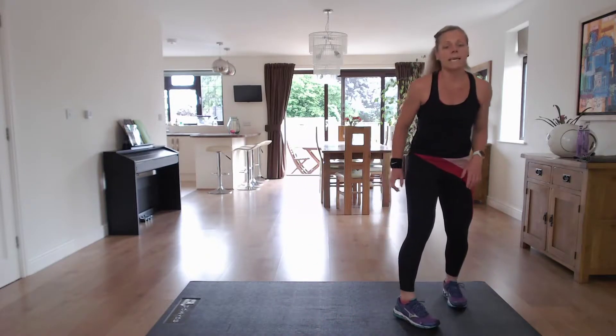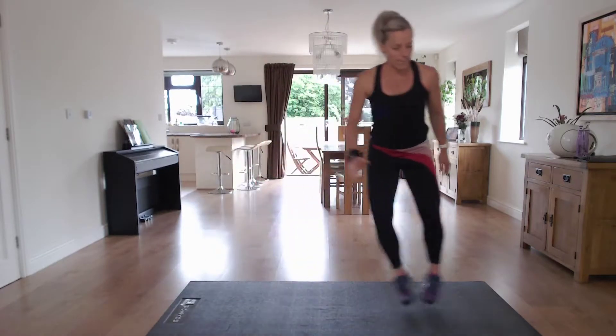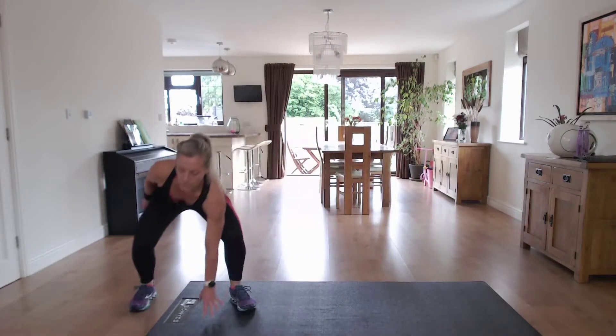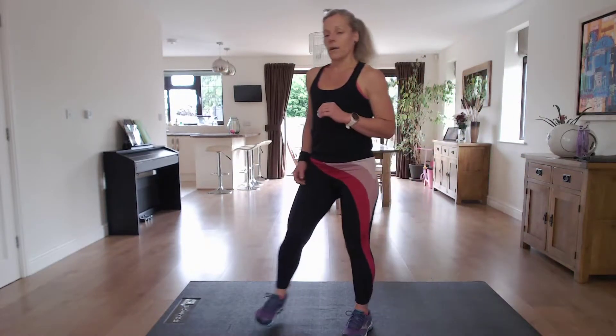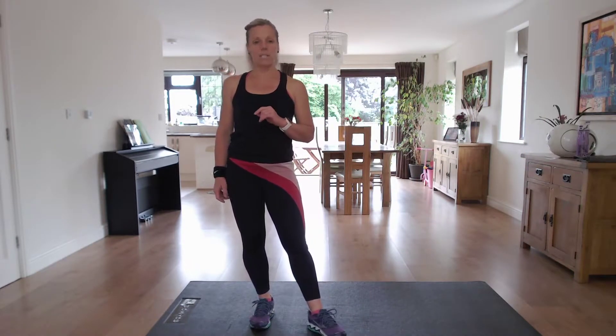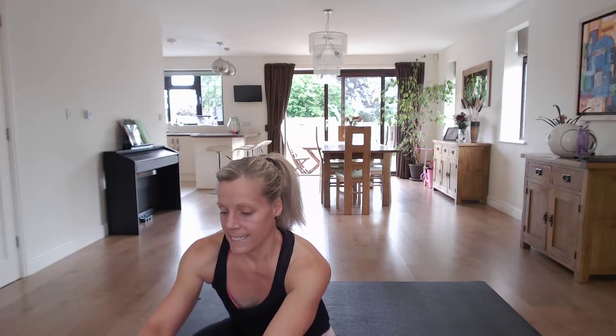And the final one for this set is the suicide. Coming to the side, tap down. If you find it too difficult going down to the floor, just tap the inside of your thigh. We're going to get straight into it — 30 seconds per exercise. Let's get going.